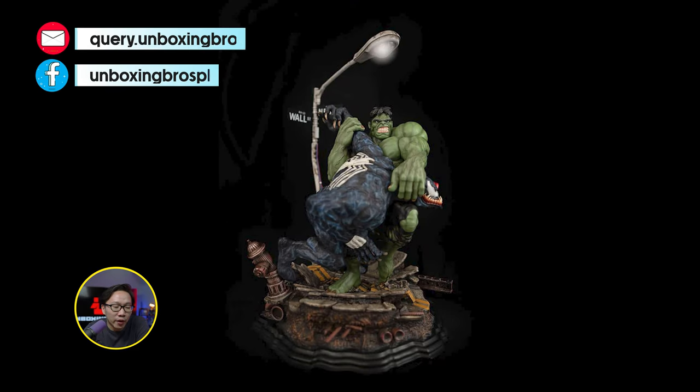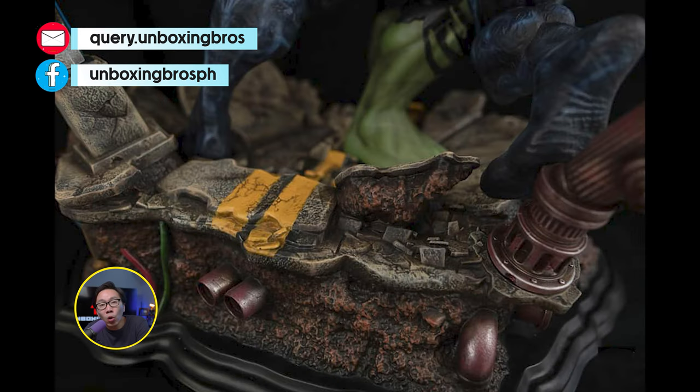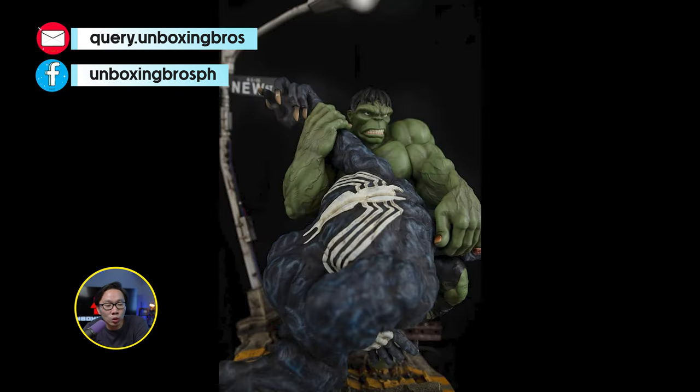Got one of this very rare Hulk vs. Venom diorama. I only have the green option available. The Hulk does come with some portrait switchouts.